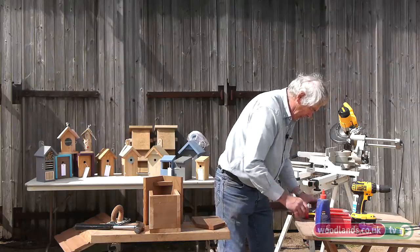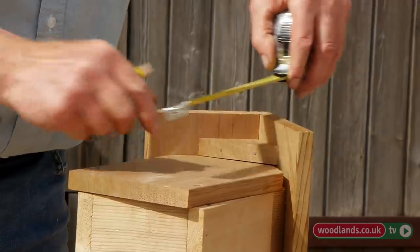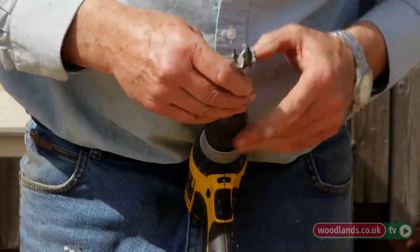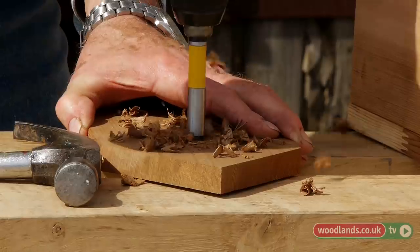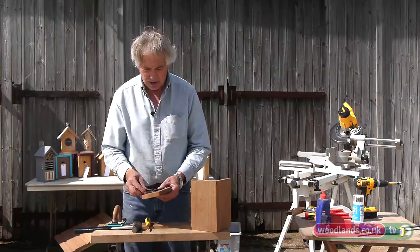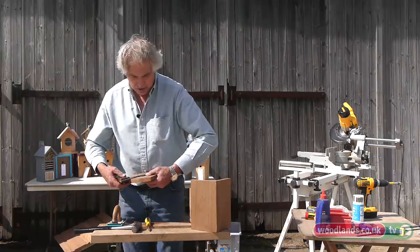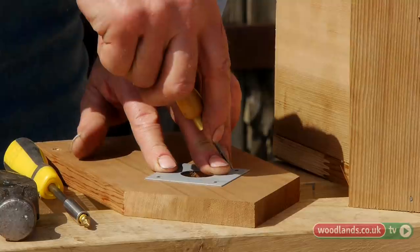I'll drill the entrance hole now. It needs to be somewhere there, using a Forstner bit — or you can use an auger bit. Cedar is quite a soft wood, and I think it's better to put a plate on there as it stops squirrels and woodpeckers getting inside. Hole size is fairly important — the birds are quite fussy. Smaller tits like 25mm, the larger tits 28mm, sparrows 32mm. And if you look on the RSPB website, they will tell you exactly what size entrance holes for different birds.